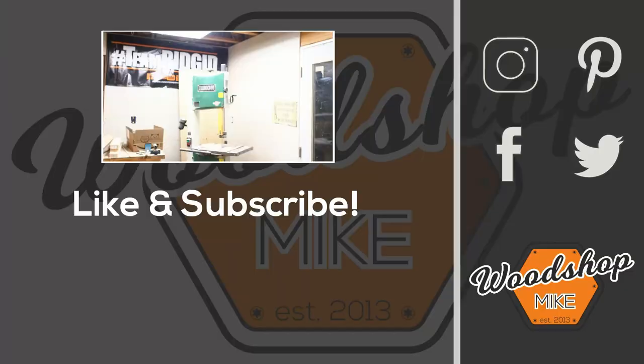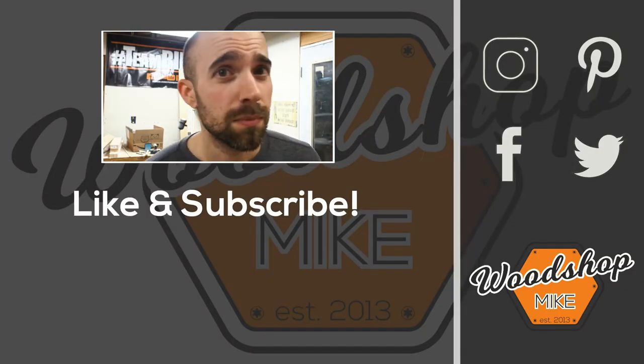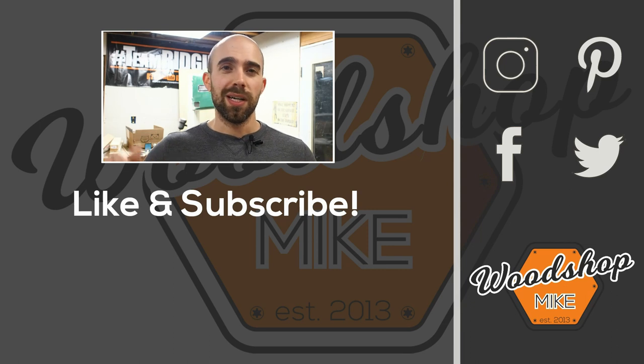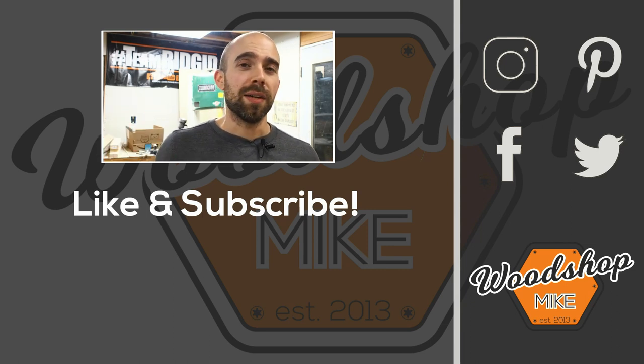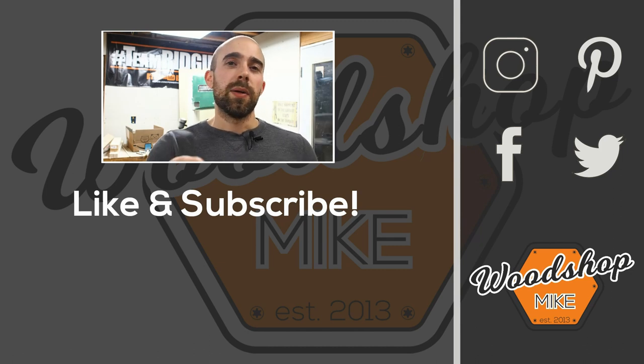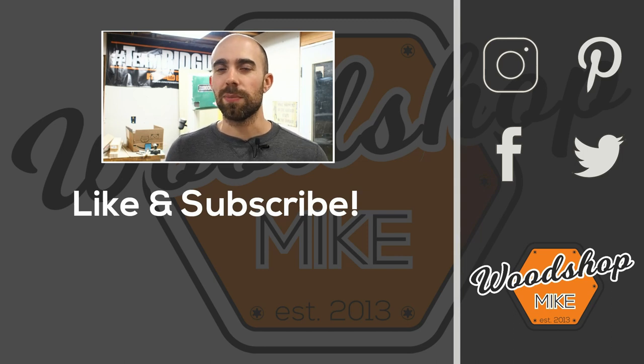If you want to build a table just like this one, make sure you hit the link below for the easy-to-read plans and templates. Until next time, thank you so much for watching — I really hope you enjoyed the project. If you enjoyed this video I've got another one queued up for you, and there's plenty of other awesome content as well. Please hit like and subscribe, and until next time have fun making something.